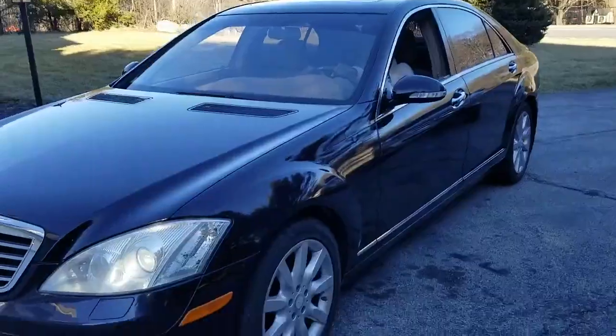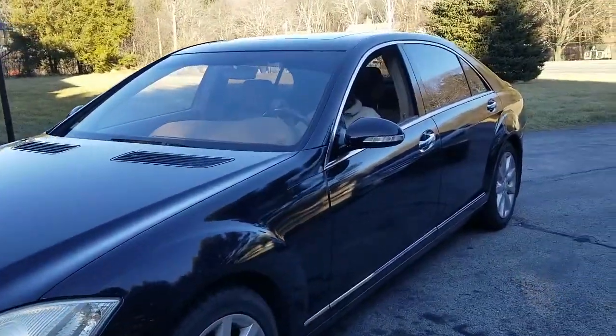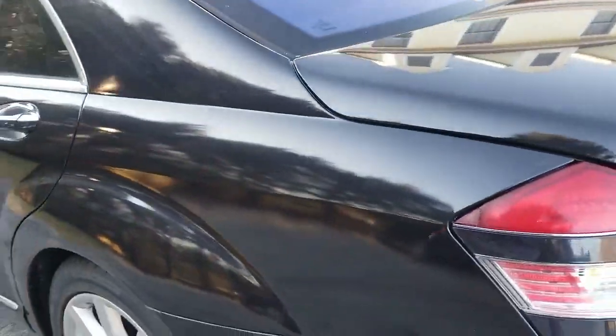Ladies and gentlemen, Keith from I Repair Autos. Quick update — a couple of weeks ago I went and looked at a used Mercedes S550 and the miles seemed a little bit low, and because of that the price was high, and it got me to thinking.